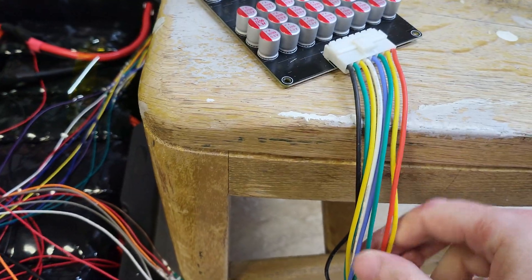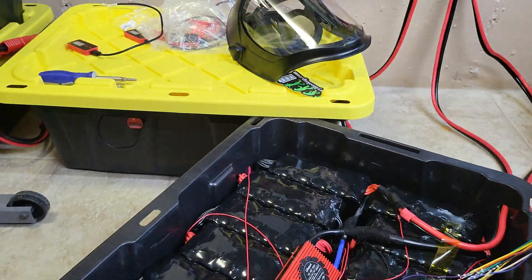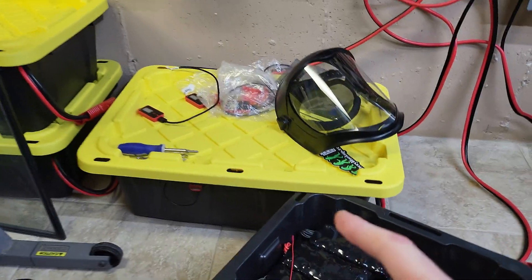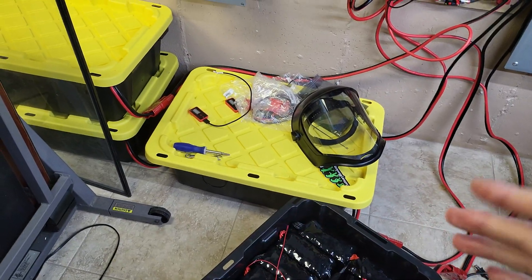I can't even check the amperage in these leads. I have my amp meter right here and I don't get anything — I don't see anything. Testing it in the other pack and then having charged it up, it seems like it may have done something, but I don't know.